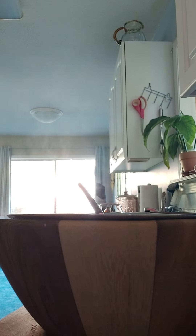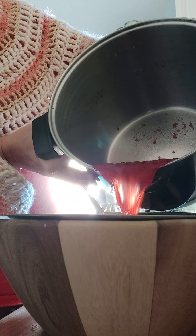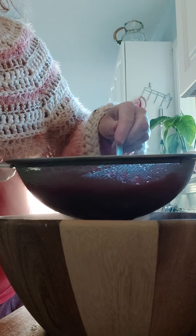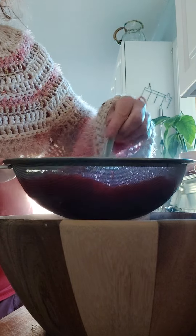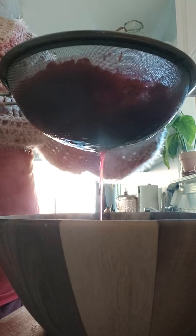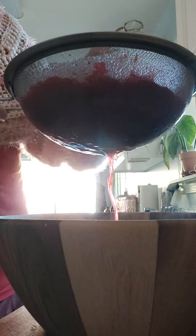Okay, so this is kind of part two of my cranberry juice. I've boiled it first, pureed it, and broke it down in my blender into a puree consistency. Now I'm just getting all the juice out of this because I'm going to make homemade cranberry juice.